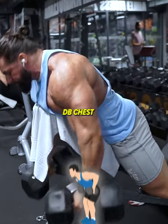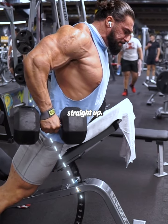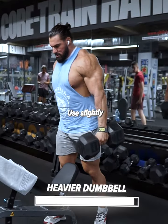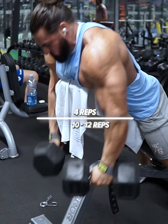Continue with the dumbbell chest-supported row. Pull the dumbbells toward the hips and not straight up. Also, push the upper chest up and the shoulders behind the chest as you do a positive rep. Use slightly heavier dumbbells with each new set and do 4 sets of 10 to 12 reps.